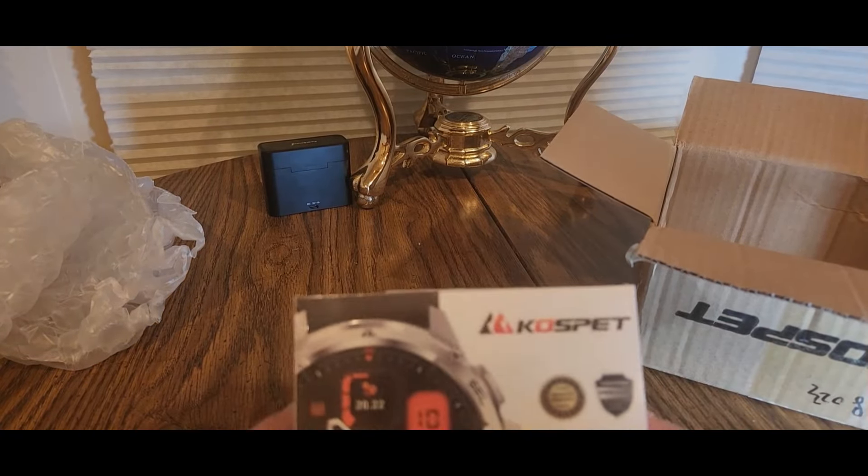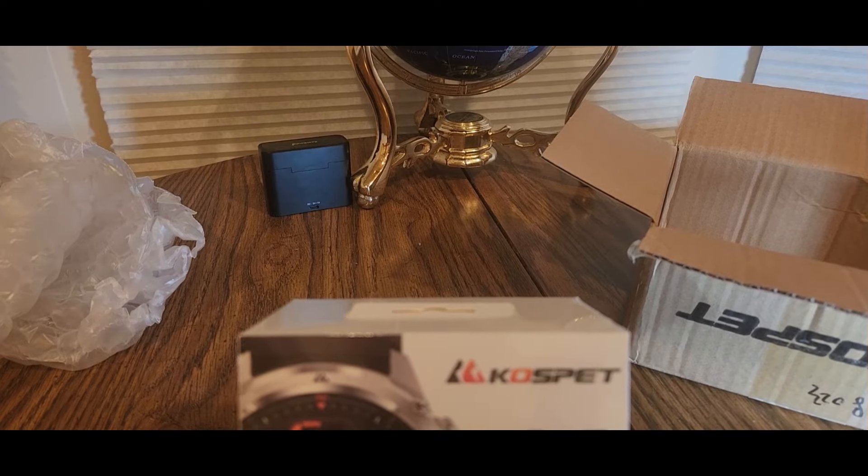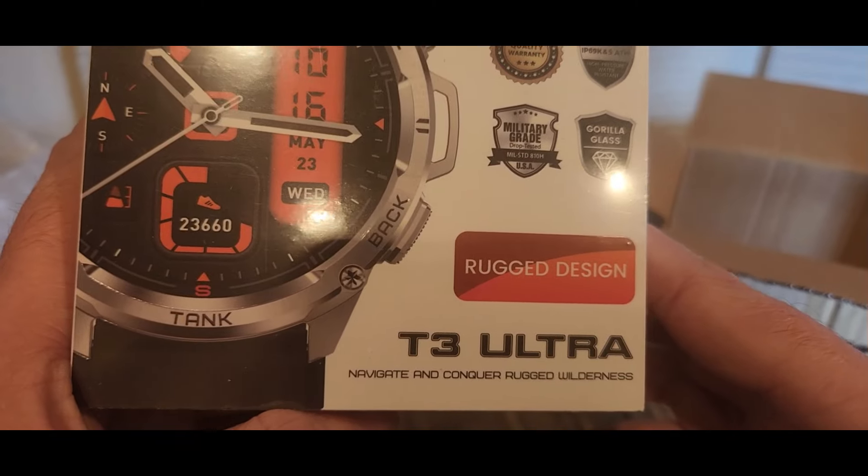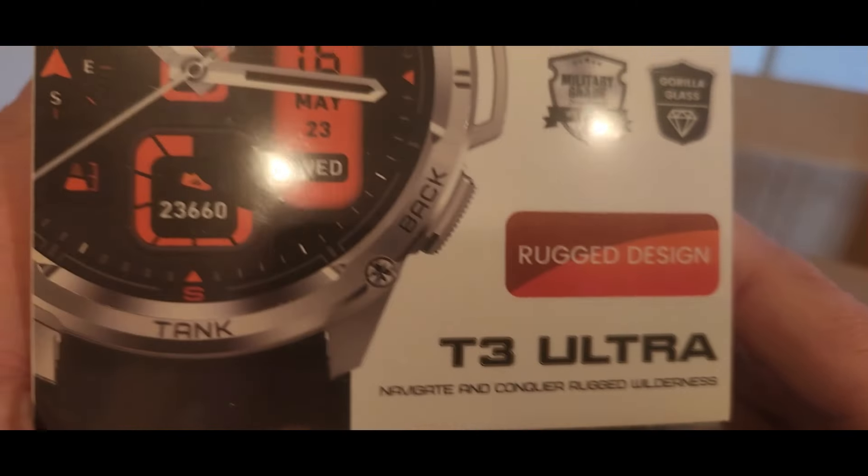Very cool! Coast Pet — rugged design, T3 Ultra — Navigate and Conquer Rugged Wilderness.